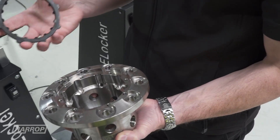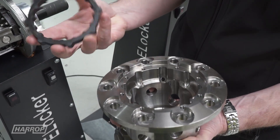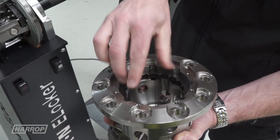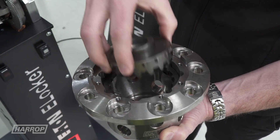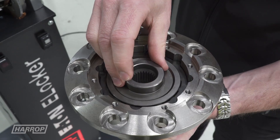Taking a look at some of the disassembled components, we've got the housing here which is nodular iron, fully machined at Harrop. This is the lock-up plate. This lock-up plate locates against the housing, these dog rings, and then the side gear — which is a forged unit — sits in here like this, and that's the locking mechanism right there.